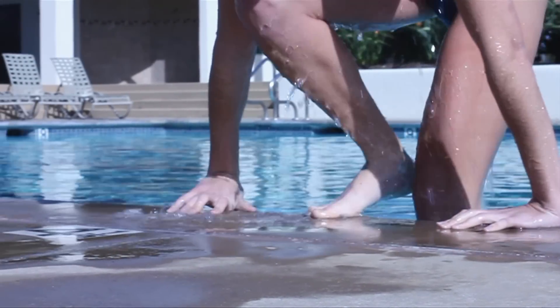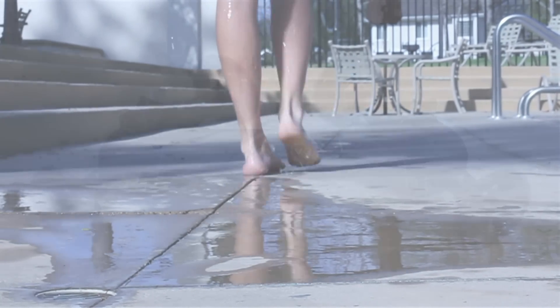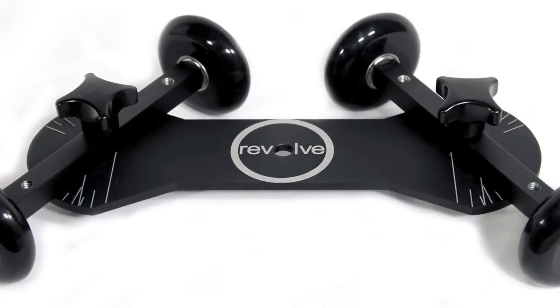The Revolve camera dolly is a platform for capturing smooth and dynamic video footage. This system gives you the ability to create a wide range of tracking and rotational shots. The foundation of the system is the four-wheel dolly.